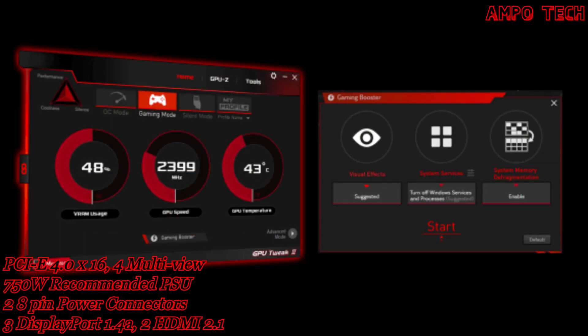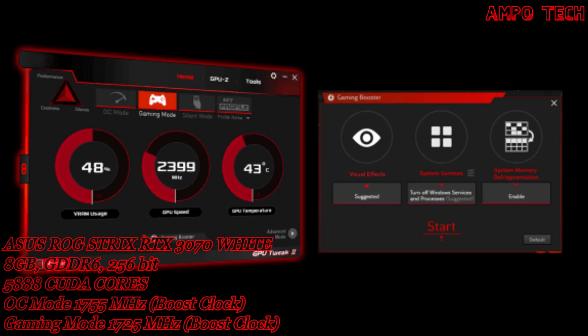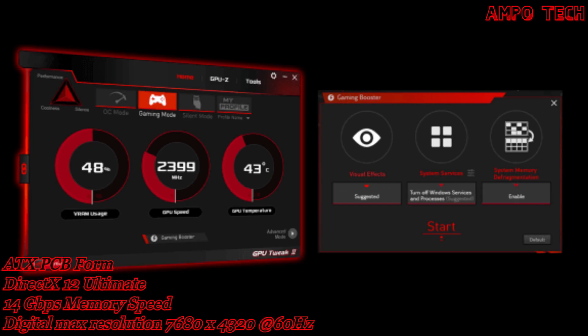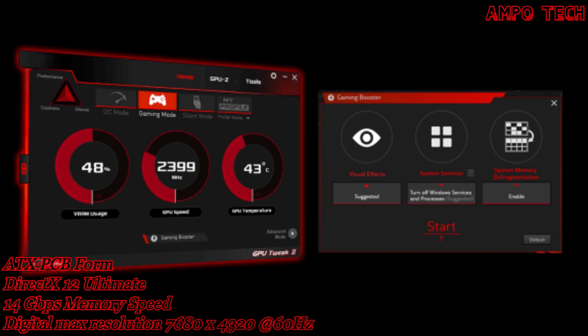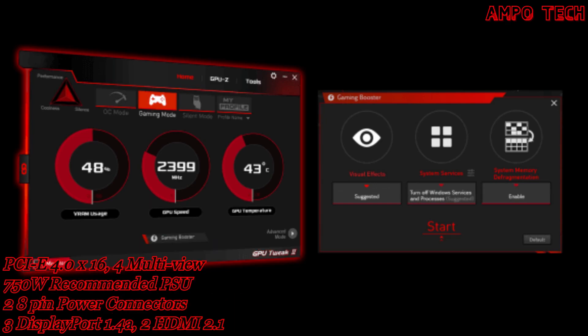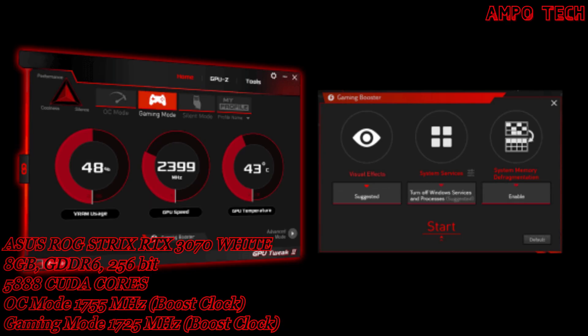This graphics card includes ASUS GPU Tweak II software, which takes graphics card tuning to the next level. It allows you to tweak critical parameters including GPU core clocks, memory frequency, and voltage settings, with the option to monitor everything in real time through a customizable on-screen display. Advanced fan control is also included along with many more features to help you get the most out of your graphics card.